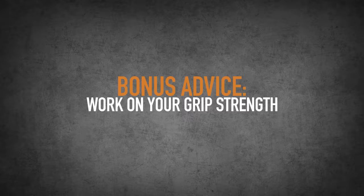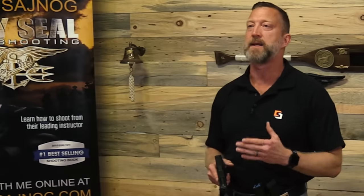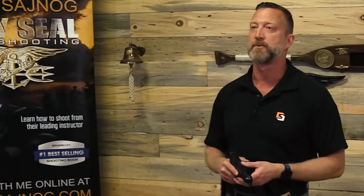A piece of bonus advice: work on your grip strength — it's super important. The stronger your hands are, the more you're going to be able to control that gun and put rounds where you want to. That's it for now. Until next time, keep paving your path to perfection.